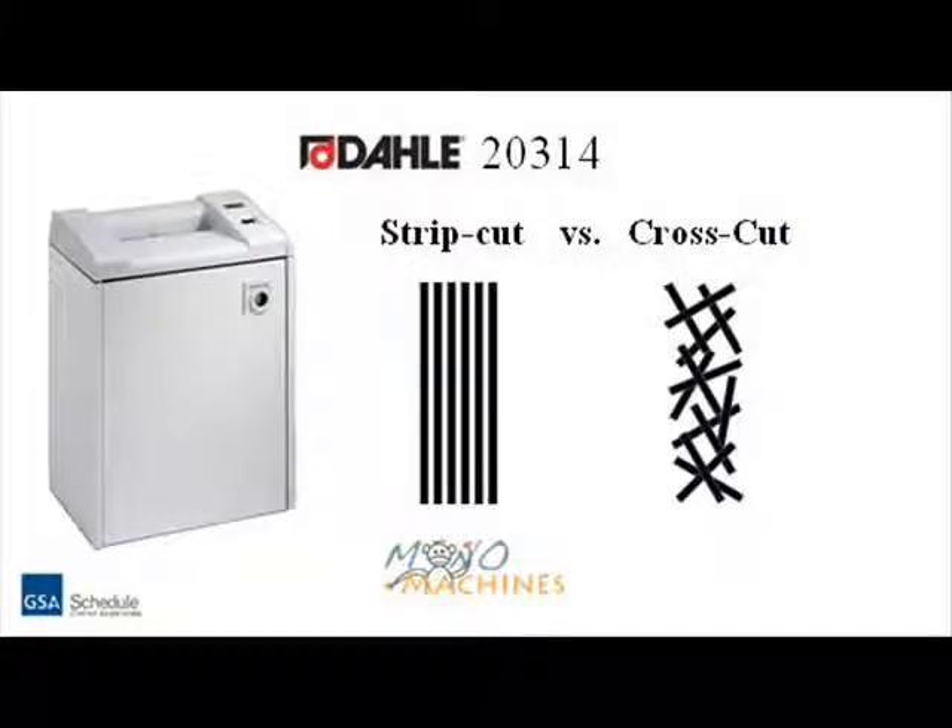A cross-cut shredder shreds paper into thin strips, and then makes a cross-cut on these strips, which finally turns the paper into small rectangles. This provides a much higher level of security than a strip-cut model.